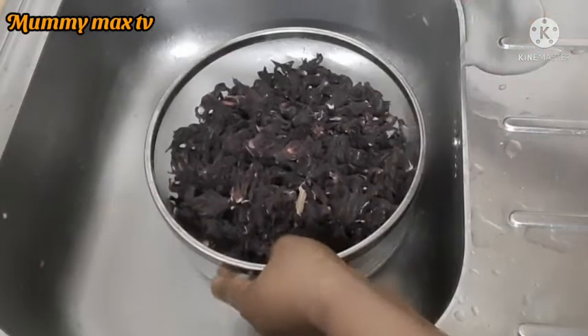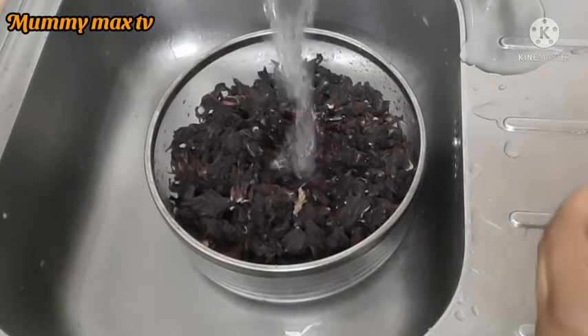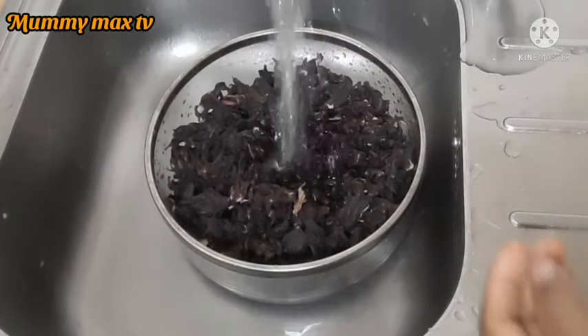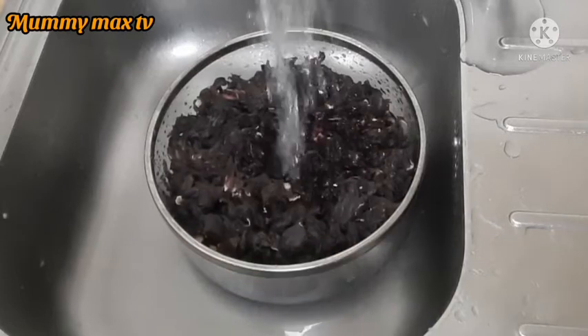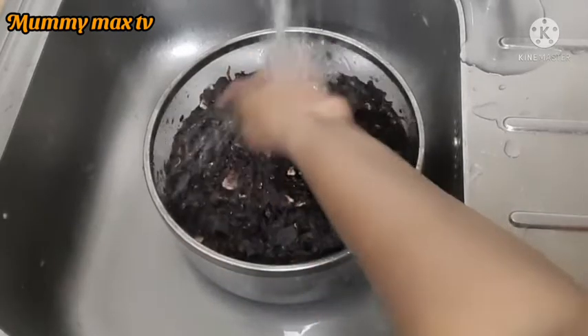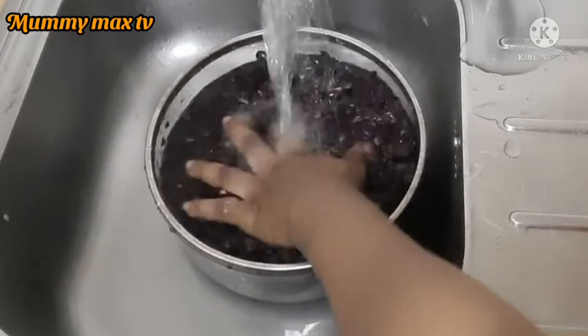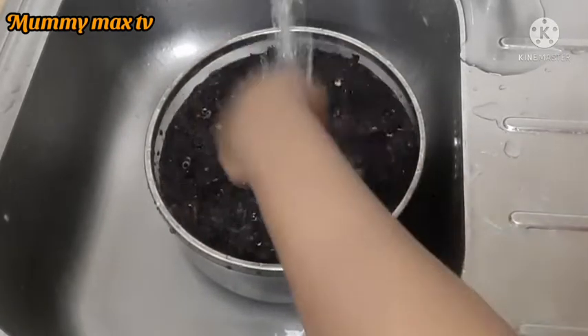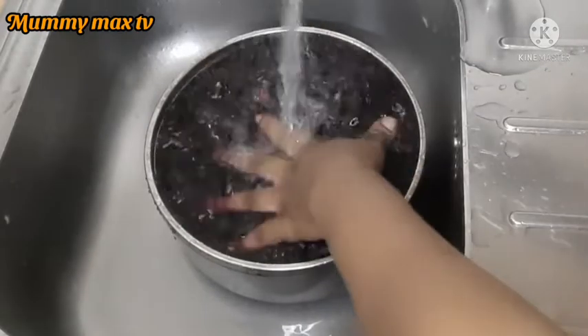After washing the pineapple, I'm going to be rinsing the zobo. I'll just add water to it and leave it for about three to five minutes, because there is some sand in it and I want the sand to go to the bottom. I'm not going to leave it too long, just three minutes so that everything washes out inside the water.